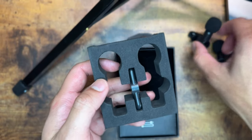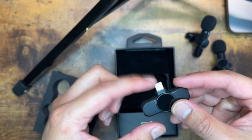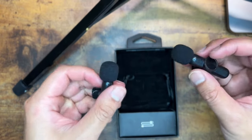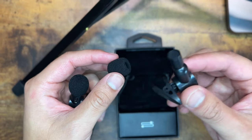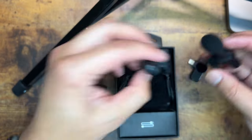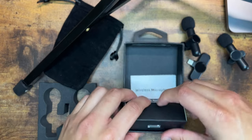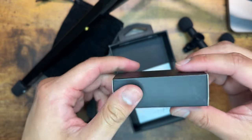Here's one mic, here's the other one, and here is the small device you plug into your iPhone to connect these via Bluetooth. These mics are actually quite nice — they already come with a wind protector. It also comes with a nice little felt baggie and a USB-C cable to charge.